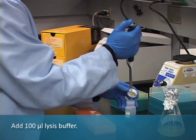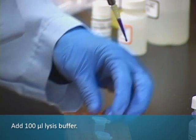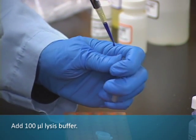To the 600 microliters of culture, add 100 microliters of blue cell lysis buffer, and mix by inverting.